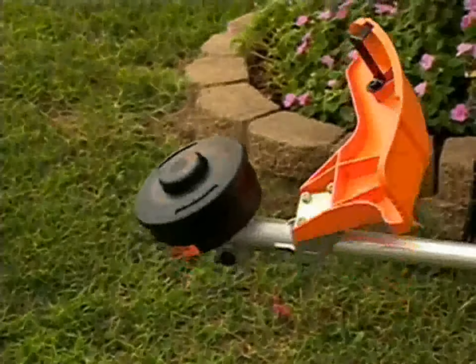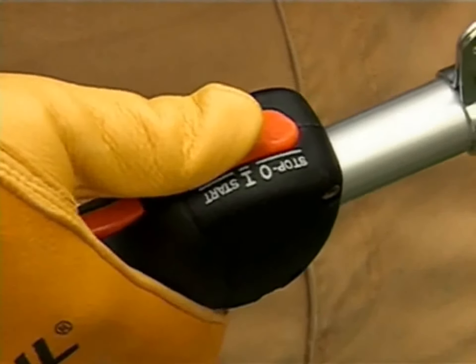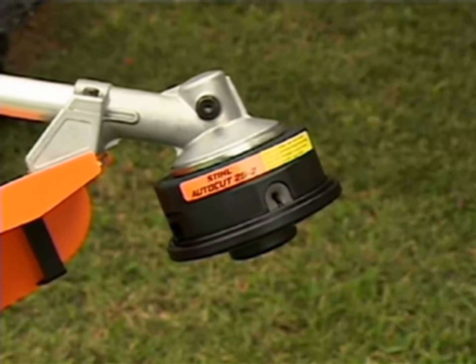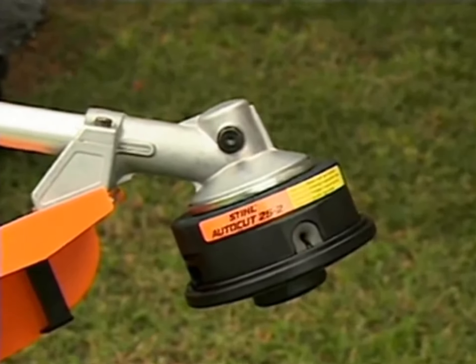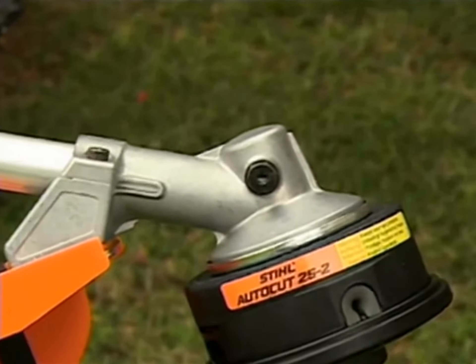To remove the spool from the head, follow these steps. Always stop the engine and make sure that the cutting attachment is stopped. If the trimmer utilizes a gearbox, make sure it is cooled down before doing any maintenance or repair work to the cutting head or attachment.